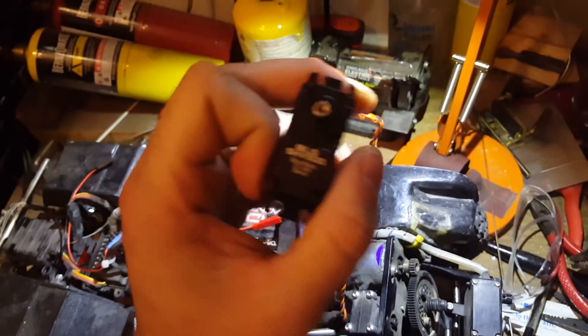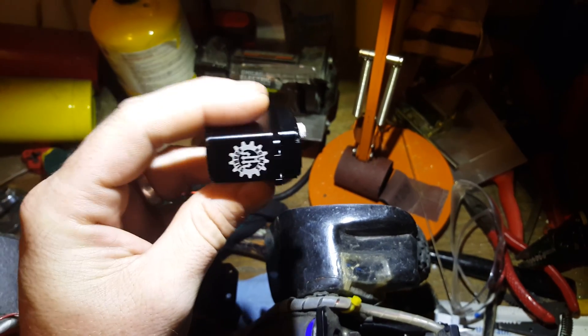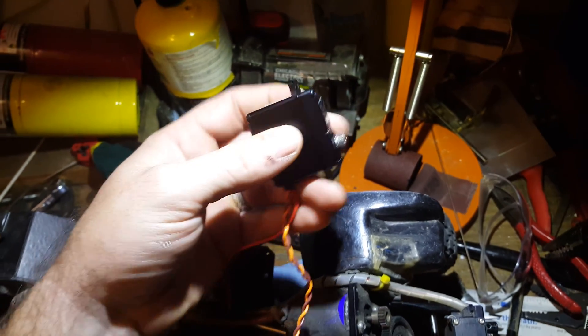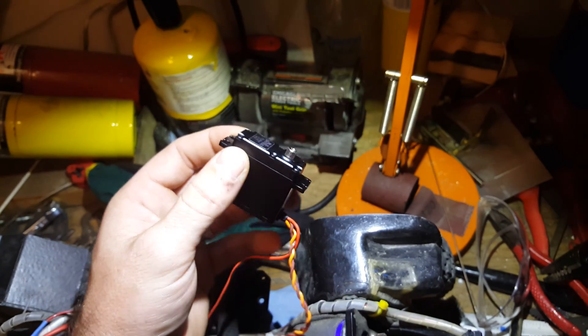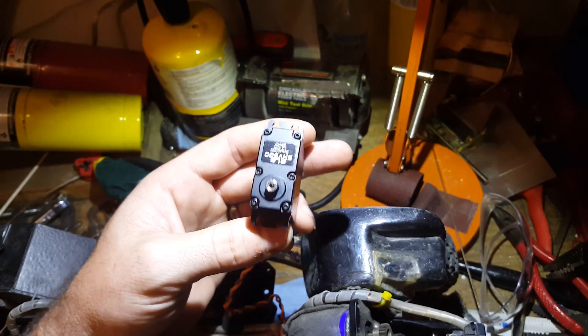I can't say enough good things about it. You're going to get 500 ounces of torque, it's got a brushless motor, aluminum case, it's water resistant and dust proof — all that good stuff. When I say water resistant, I try to use that term with electronics anymore, since waterproof really depends on the method used.